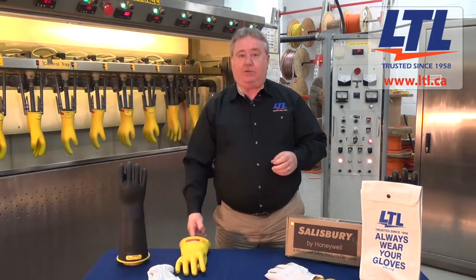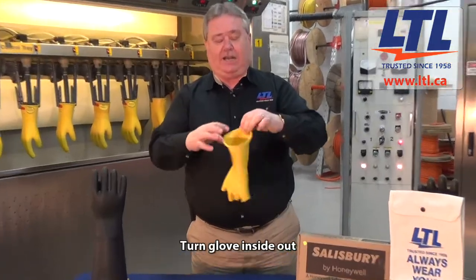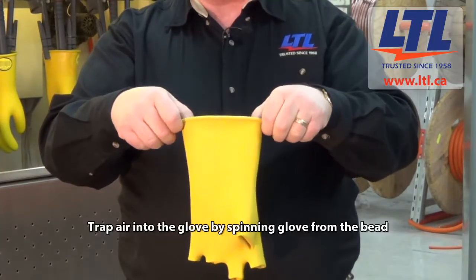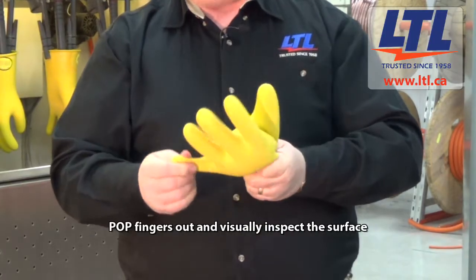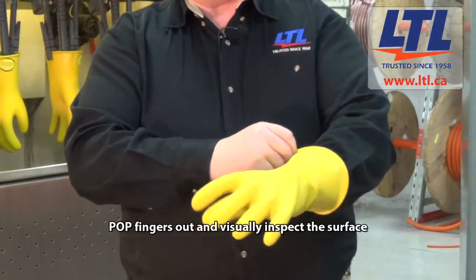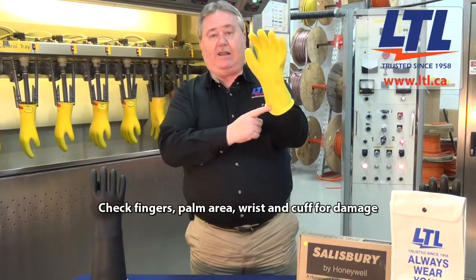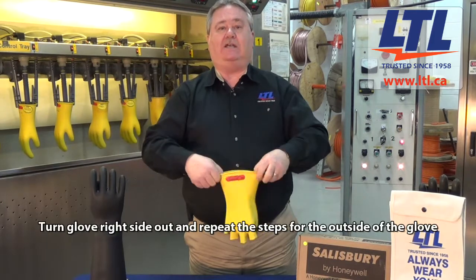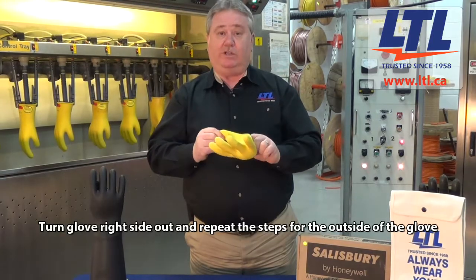After you've done your inspection on your leather protector, you want to take the insulated rubber glove and turn it inside out. Using the rolled part of the glove — the bead — you want to spin the glove, trapping some air inside it, popping the fingers out, and then doing a careful visual inspection through the inner side of the glove, checking the fingers, the palm area, the wrist area, and the cuff area. Then repeat that process on the outside of the rubber glove by trapping air into it and doing a careful visual inspection.